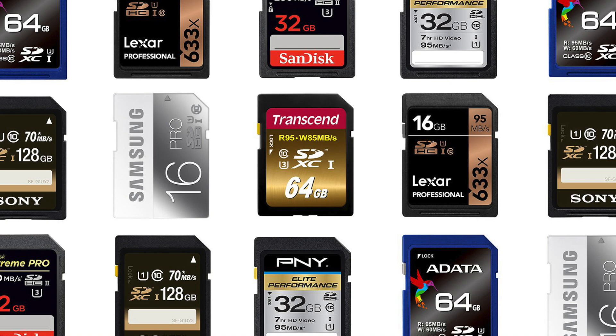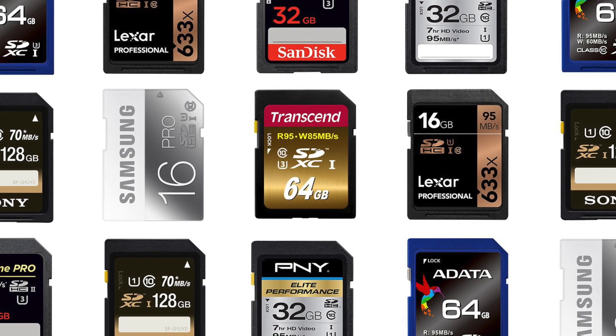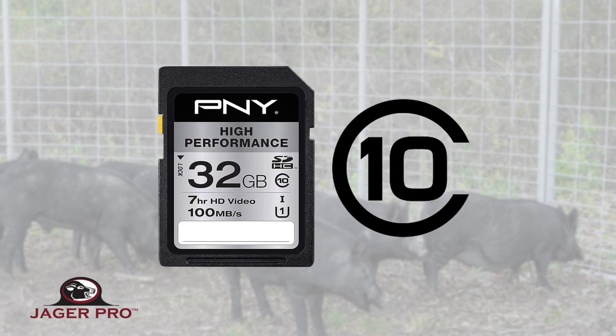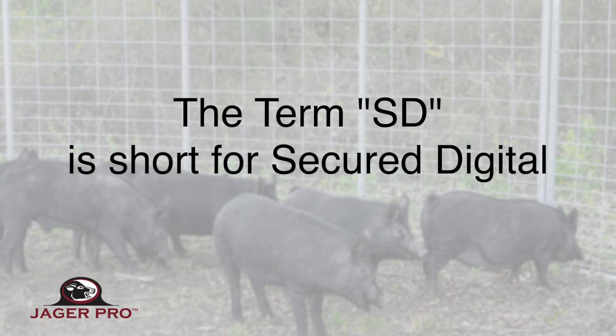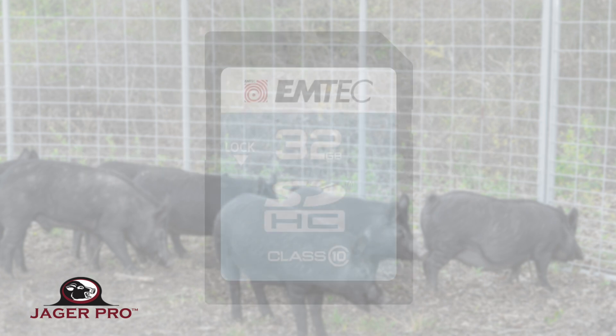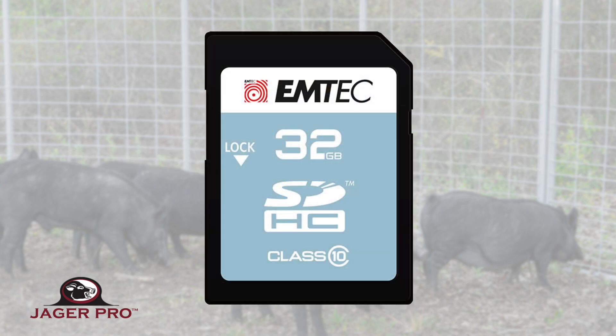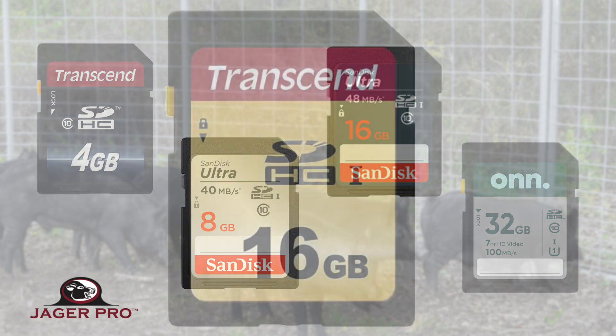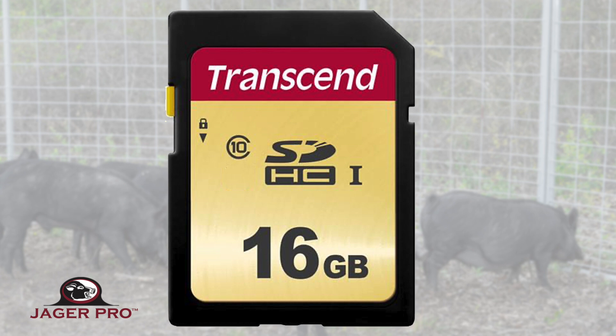There are a lot of different brands out there, and which you choose or prefer is your choice. Our new cameras do require a Class 10 SD card to operate. SD is short for Secure Digital. It can be of any size up to 32 gigabytes — so a 4, 8, 16, or 32 will work — but it must be a Class 10 or U1.